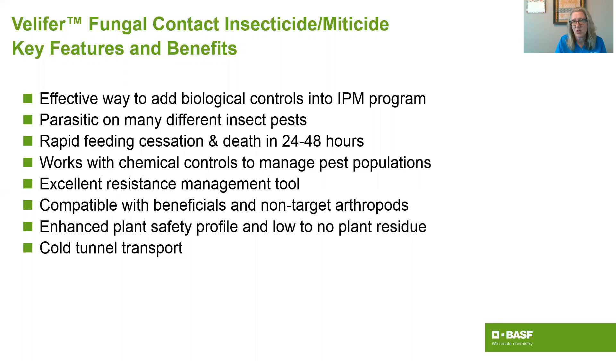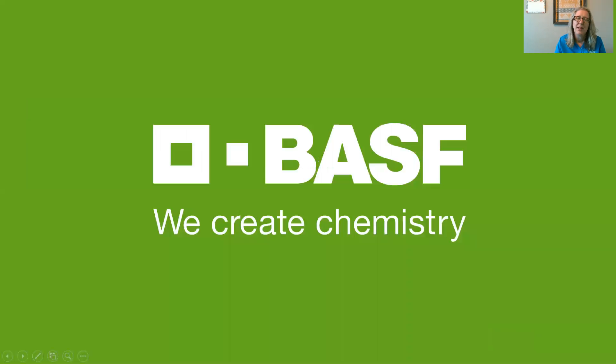Velifer is an excellent resistance management tool — it's not easy for insects to develop resistance to what Beauveria bassiana does when it parasitizes pest insects and mites. It's compatible with beneficials and non-target arthropods. You've seen the enhanced plant safety profile, low to no plant residue, and good behavior in solution. We're very proud of that cold tunnel transport and the ability to deliver viable spores right to the grower's doorstep. If you have any questions, please reach out to your BASF sales rep. Thanks for watching.